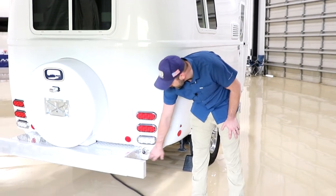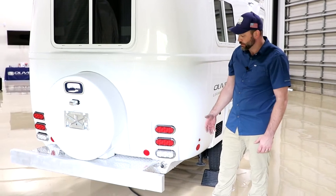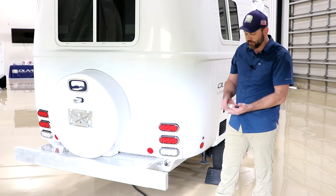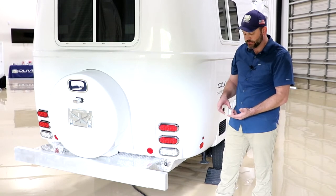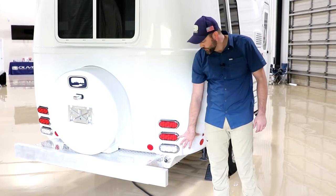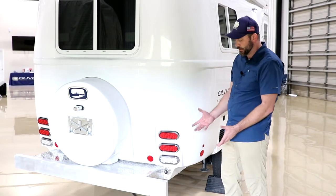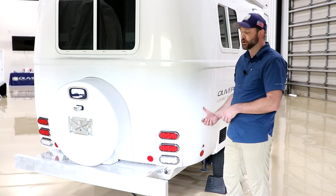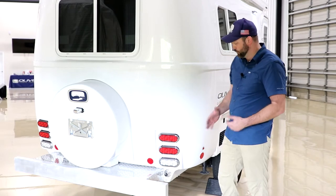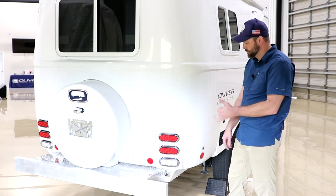Here is the rear water port — you may have heard it called the boondock port, but it should properly be called a service port, because it serves the purpose of a boondock port, a winterization port, sanitization, and decalcification. You'd hook whatever you're running into the camper here with a short two-foot hose down into the jug of liquid you're trying to pull in. Then inside, you'd turn the valves at the water pump so it pulls from this port and delivers either straight to the faucet or to the onboard water tank.